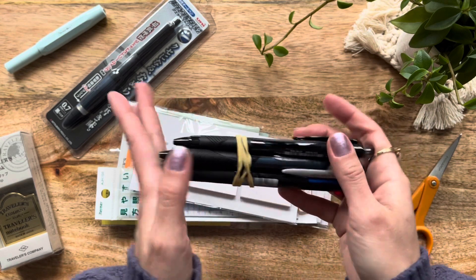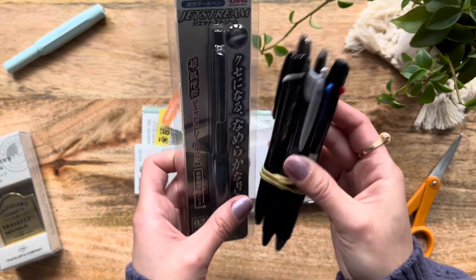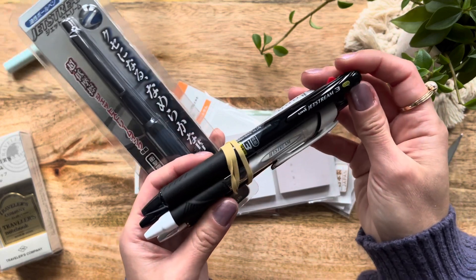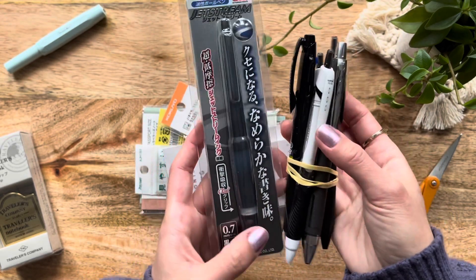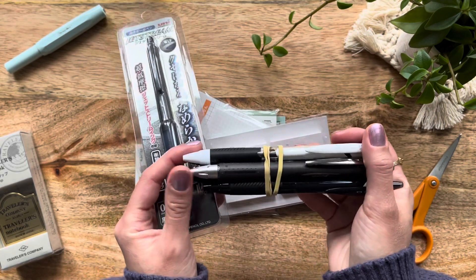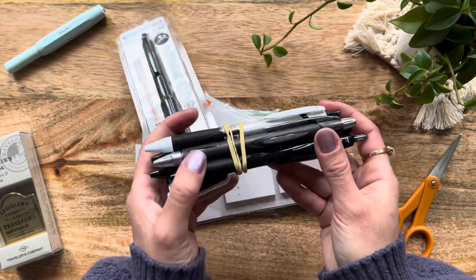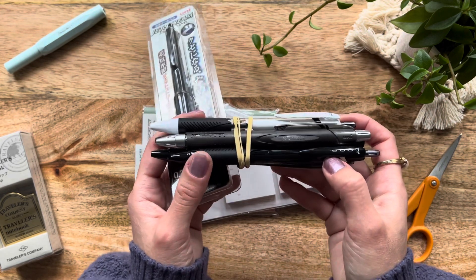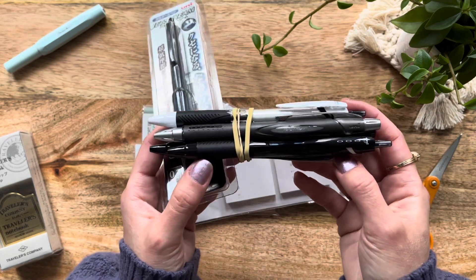I purchased the Uni JetStream sampler set from JetPens, and it looks like it came with six pens. This one looks like the 0.38 Uni JetStream, and there's also a 0.5. Basically, I am in search of a pen that is compatible with my Hobonichi Weeks and the Tomoe River paper. If you've been watching my other videos, I've been having an issue with what someone mentioned is called feathering — essentially smudging and smearing on my paper. I had typically been using the Pigma Micron 005, but because it's a felt tip pen, I've been running through them quickly and damaging the tip. I figured I'd get a sampler and see if any of these work for me.